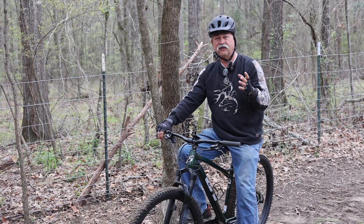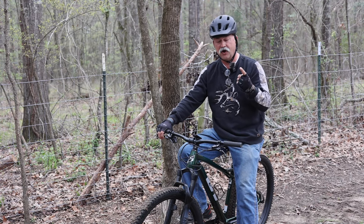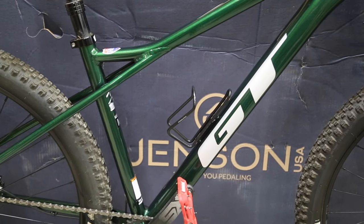Let's quickly go over some of the specs that I was looking for when I was getting ready to make this purchase. Number one, I wanted a hardtail. I wanted an aluminum frame, one that was relatively lightweight — didn't weigh a ton — and something that would be flickable and fun.